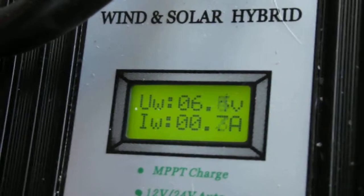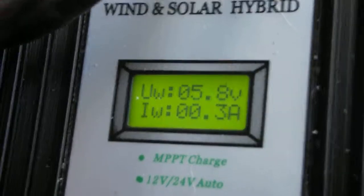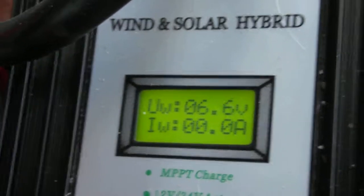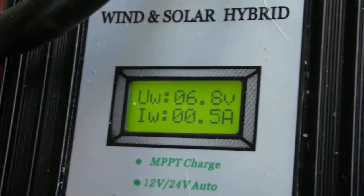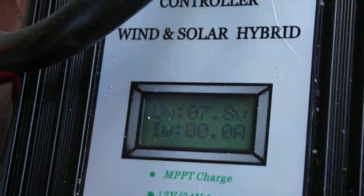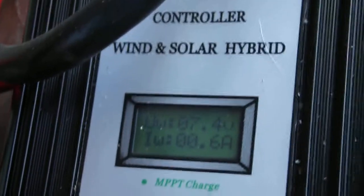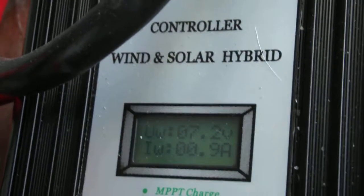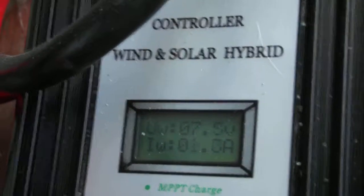With the MPPT it does put a little bit in below the rating, and it seems to have comfortably settled in to what it's doing. All in all, it appears to be running quite well.